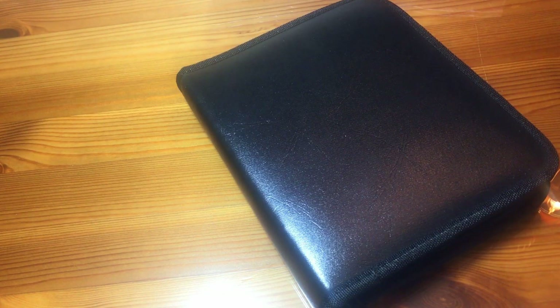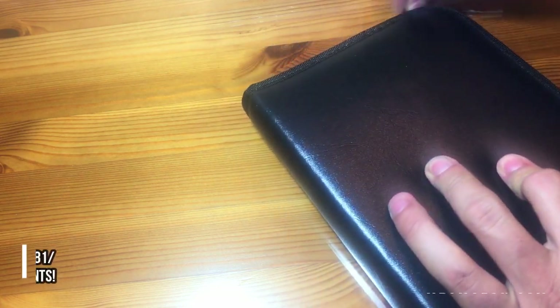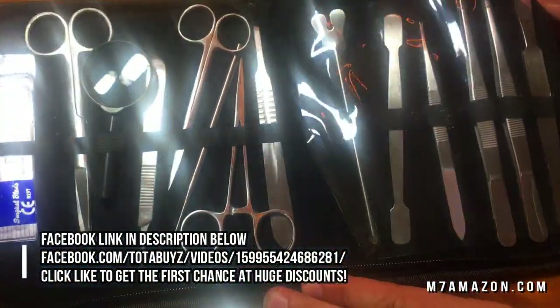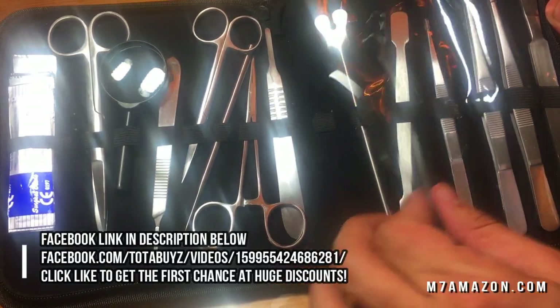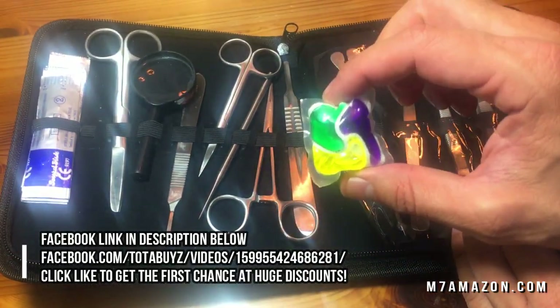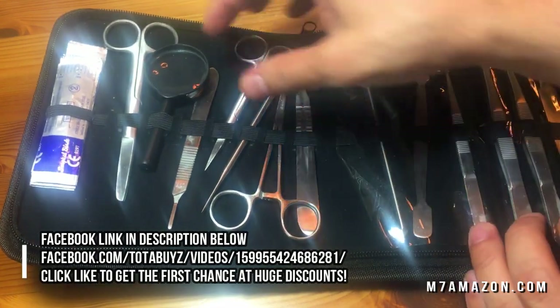All right folks, today we have a really fun dissection kit and we're gonna give it a product review. If you are watching this and you're looking for a dissection kit, go ahead and leave a comment below regarding what you're going to dissect. Today we're actually going to give it a try — we're going to dissect this laundry detergent pod because I thought that would be a fun thing to pull apart.